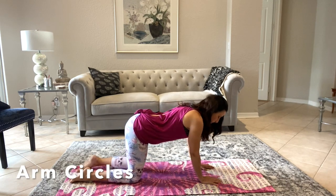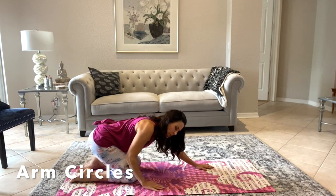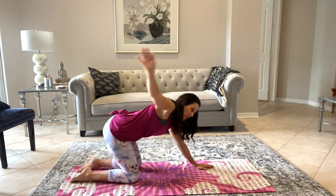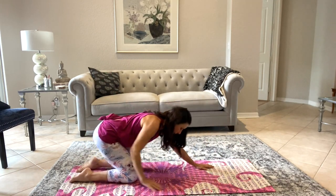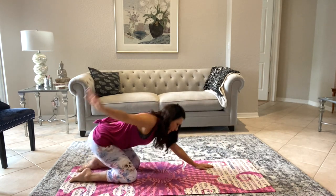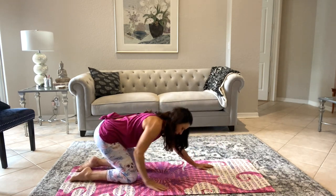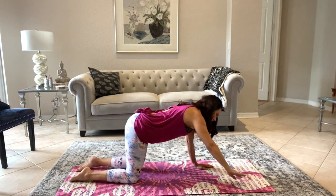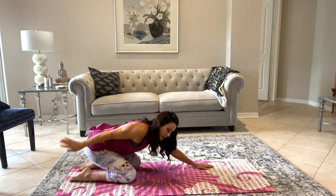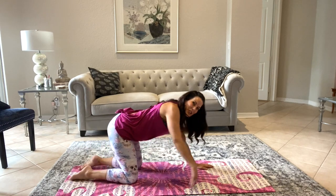Now we're going to take that arm and sweep it, starting to shift our weight back and just go forward with it, warming up those shoulders. One more, and then we're going to reverse it so the arm goes in the other direction. Fabulous, good job.